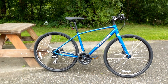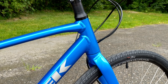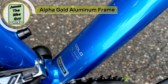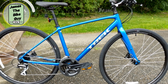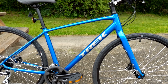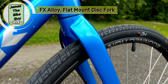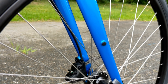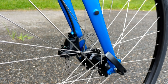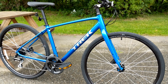The frame itself is brand new for 2020, using Alpha Gold Aluminum — Trek's top tier proprietary blend of metals. It runs a very lightweight frame as well as an alloy straight blade fork. With an alloy fork you get a lighter front end, with the small downside of slightly more vibrations, but that's where a good quality tire and frame design helps out.